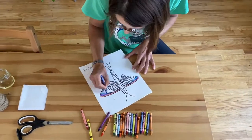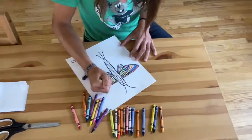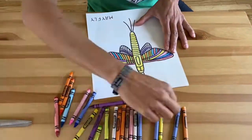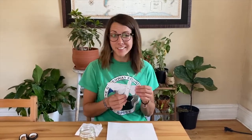When you've got your macro drawing, the next step is to color. If you'd like, you can cut your macro out. When you like how your macro looks, it's time to add the stained glass effect.